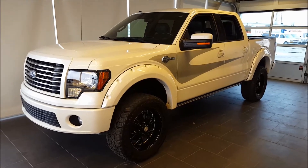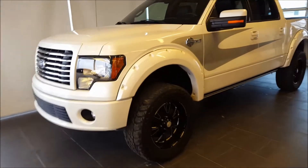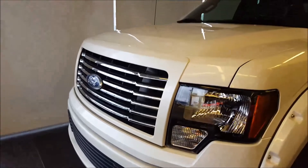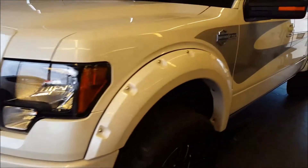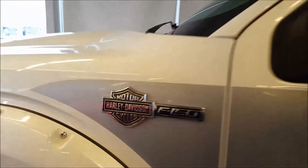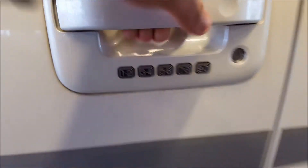You have the white platinum tricot exterior with the black leather interior. HID headlamps in this. Unique front grille, only to the Harley-Davidson. Bushwhacker fender flares on this, with 35-inch tires and aftermarket rims. You have Harley-Davidson badging on the side there with the decals. Remote keyless entry and keyless entry keypad there.